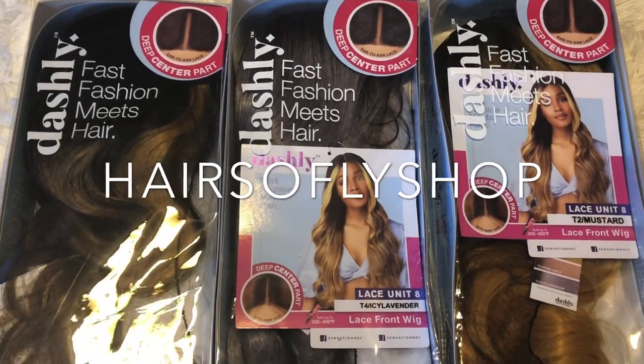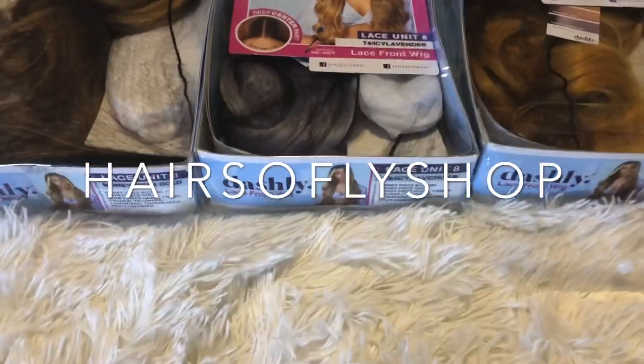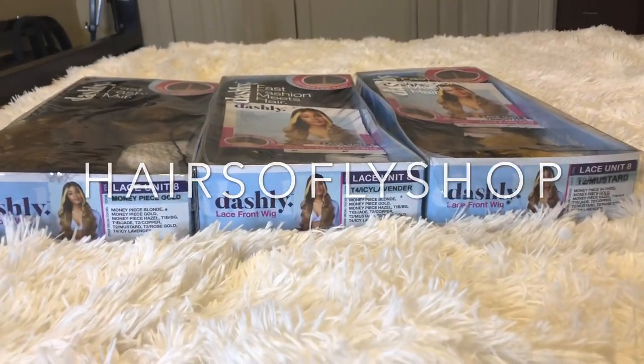Hey there queens and kings, I hope you all are doing well. In today's video I have three wigs. They are brought to you by Hair So Flash Shop. I'll be sure to leave a link below to this wig and also their direct store.